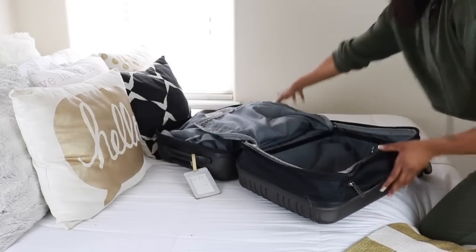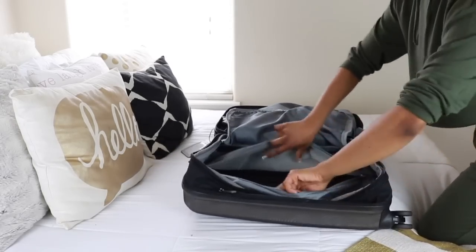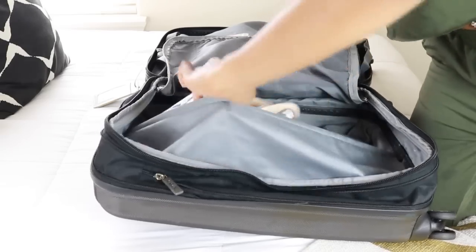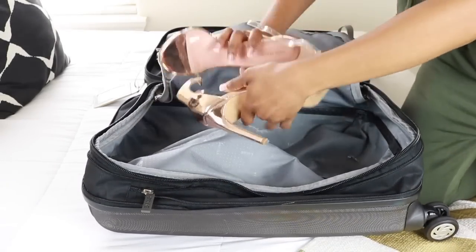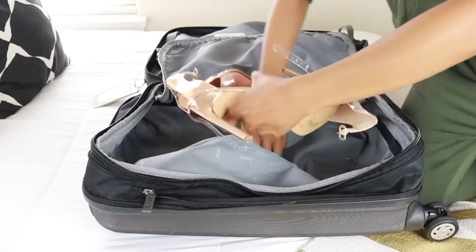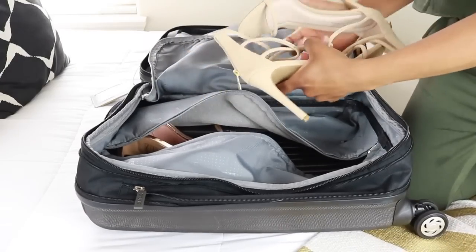I'm going to flip my suitcase around and on this other side I'm going to pack in my shoes. You know how your shoes come in the shoe box? Well, that's exactly how we're going to pack them in our suitcase, and this works for sandals, tennis shoes, and boots as well.